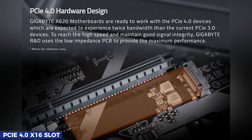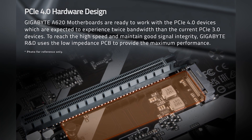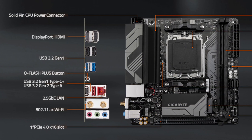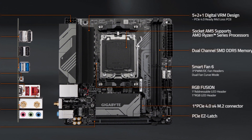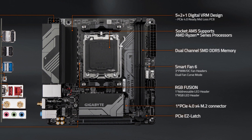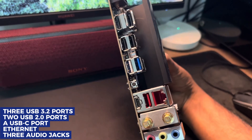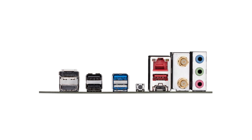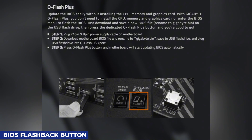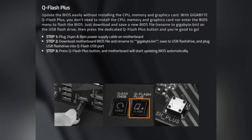For expansion, the PCIe 4.0 x16 slot gives your graphics card the bandwidth it needs, while the PCIe 4.0 M.2 slot ensures fast NVMe storage, making your system snappy and responsive. Where this motherboard really stands out is in connectivity — it offers three USB 3.2 ports, two USB 2.0 ports, a USB-C port, Ethernet, and three audio jacks, providing plenty of options for peripherals. One of its best features is the BIOS flashback button, which makes BIOS updates and recovery effortless.